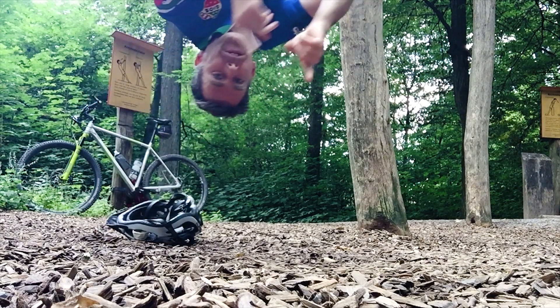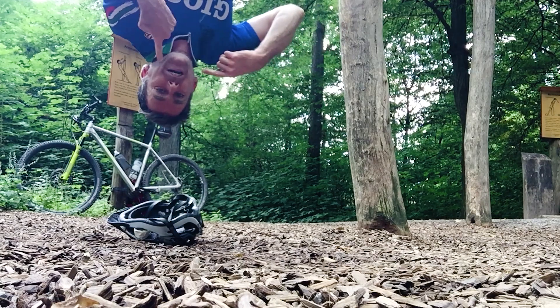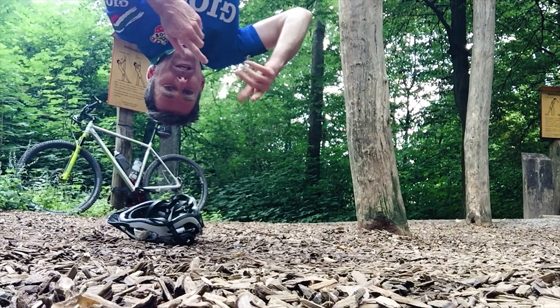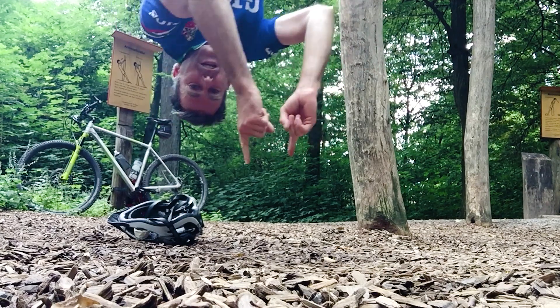And an important disclaimer: my tax declaration clearly states I'm an artist. I have no idea how this is done. So please trust one of the tutorials at iFixit, link below.